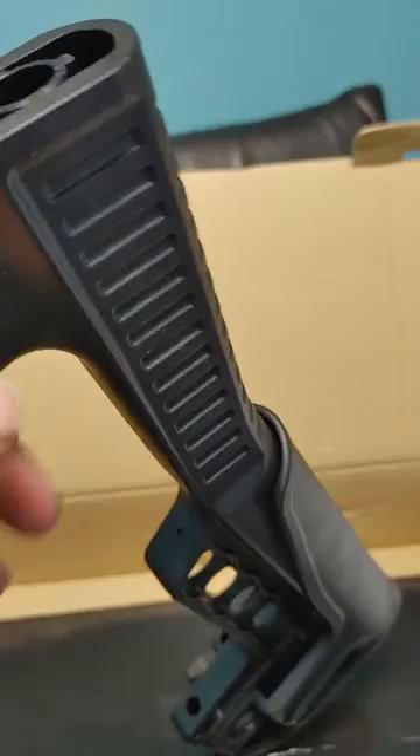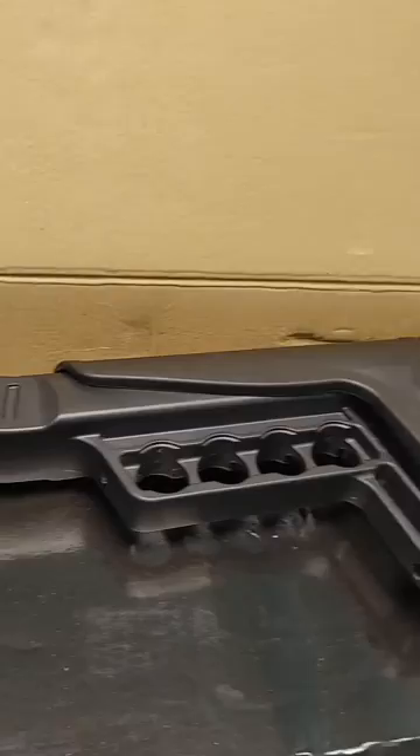It's pretty much like a Mossberg 500 — there's a screw inside that butt pad. It comes out of that hole. Just trying to be kind of quiet.